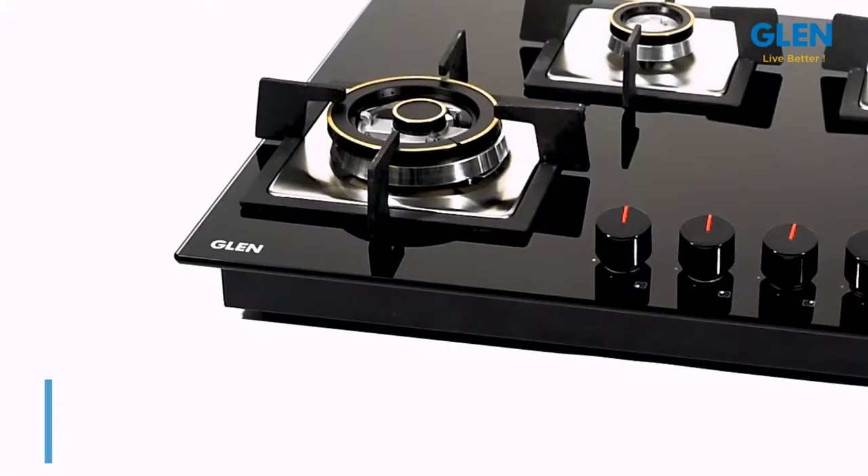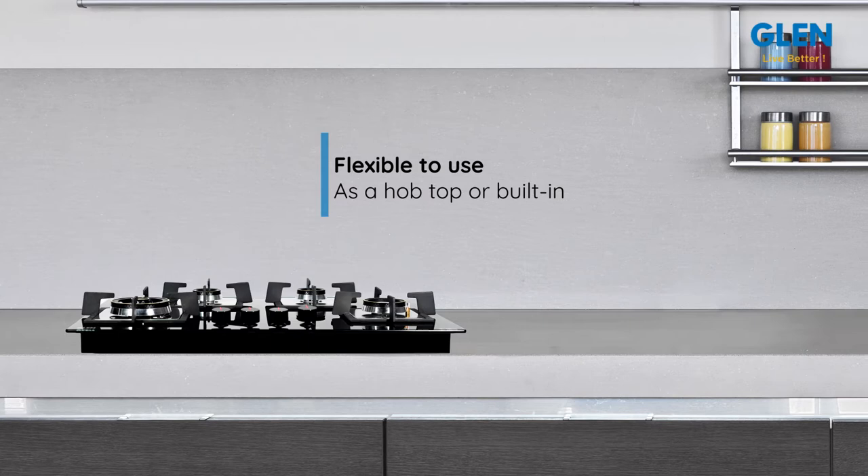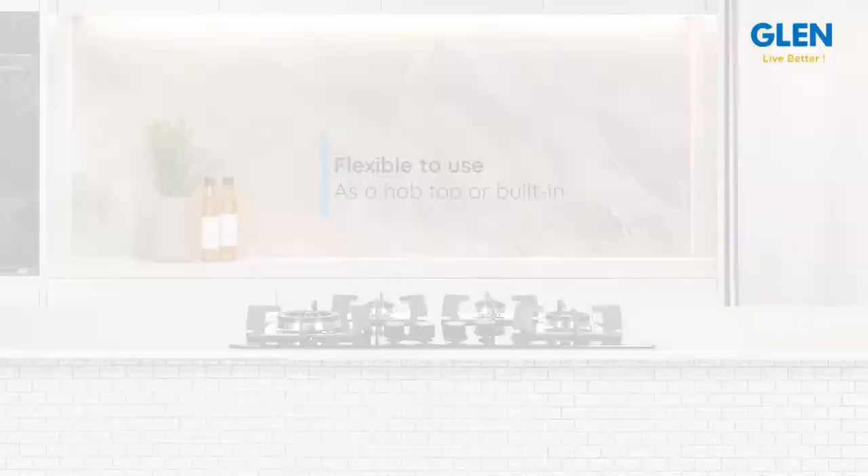is heat and impact resistant and comes with a 5-year warranty against breakage. Glen gives you the convenience to use this hob the way you like — as a built-in, or you can keep it on the counter, so no hassles of cutting the stone of the counter. It has four forged brass burners; the forging process makes the burner five times